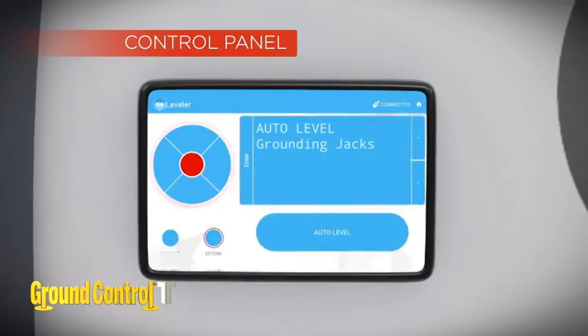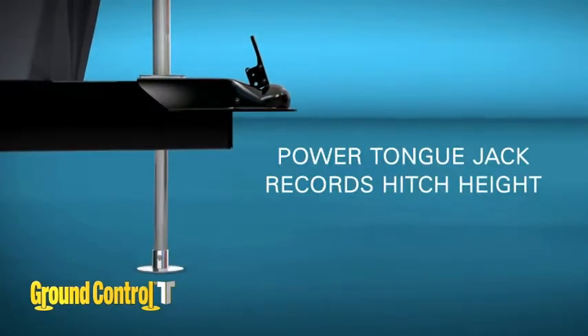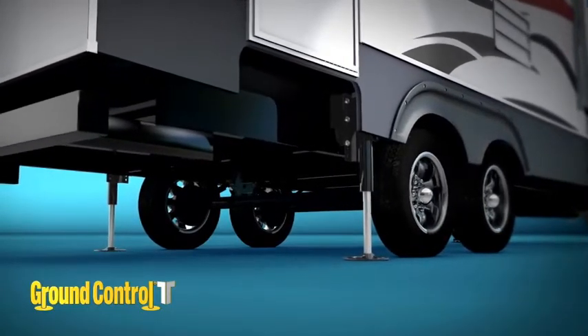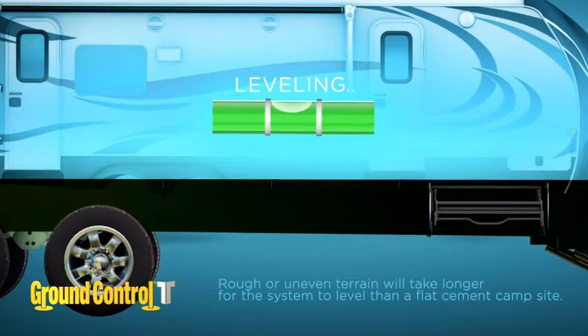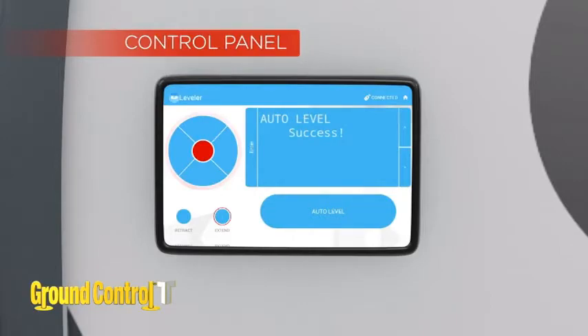It's that easy. The front stabilizer jacks will extend to the ground and stabilize the RV. The power tongue jack will now lift itself off the ground. The rear jacks now extend, grounding all four jacks. Now it's time to level. Using the front and rear leveling sensors, the system will level itself. Once the RV is level, the control panel will beep and read success.